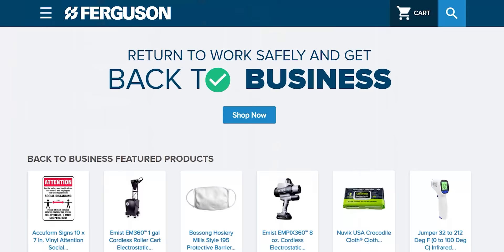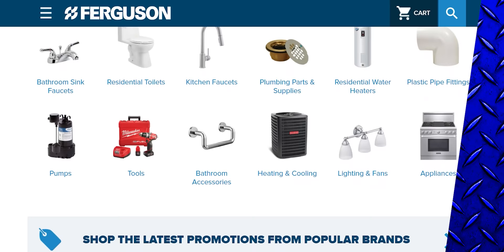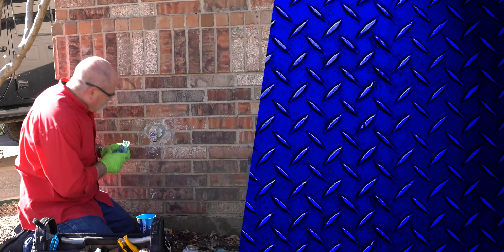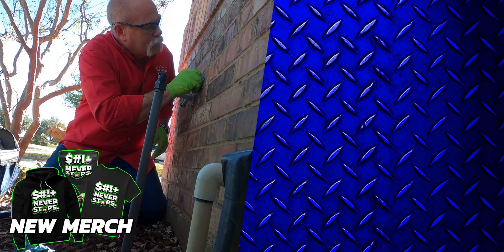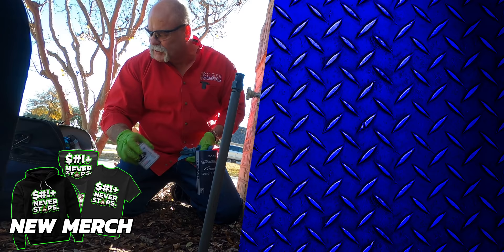Remember, this video is sponsored by Ferguson. If you want to order frost proofs for your trucks or vans, go to ferguson.com — you can get the exact same ones we used here today. I'm Roger Wakefield, Master Plumber, the expert plumber. I'll see you in the next video if you don't get flushed.